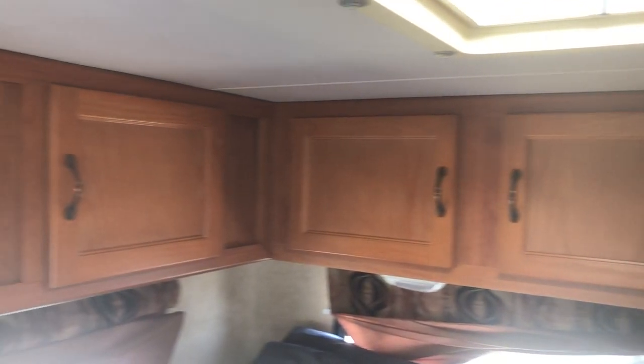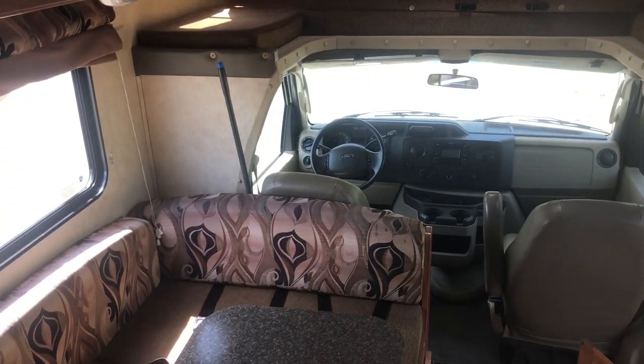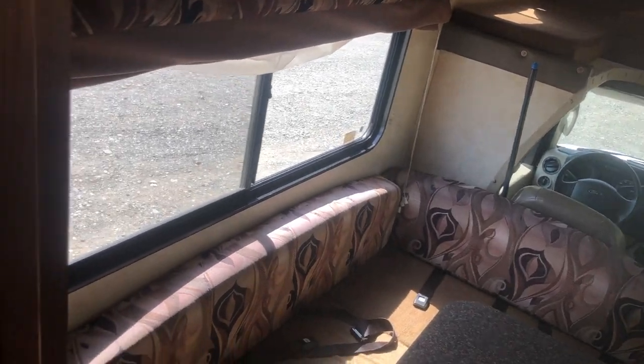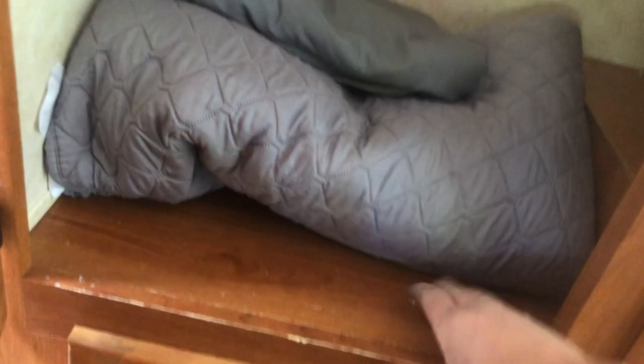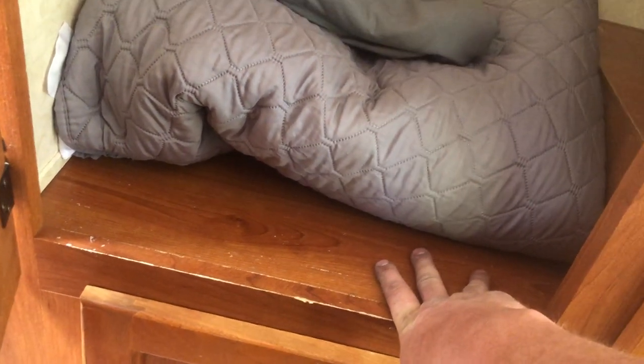There's overhead storage here mostly for clothes. There's extra bedding in here — flat sheets for the table bed or the cab over bed depending on how many people you have. Since those aren't proper mattresses they don't have fitted sheets, so flat sheets work. We also typically have towels and extra pillows — usually four pillows per bed. The storage compartment floors are really flimsy — they're not designed for heavy weight, really just for hanging clothes and bedding.